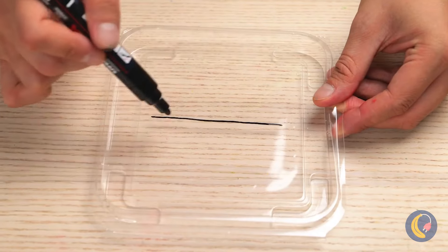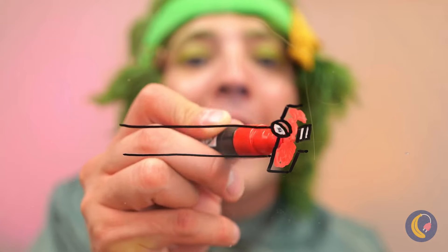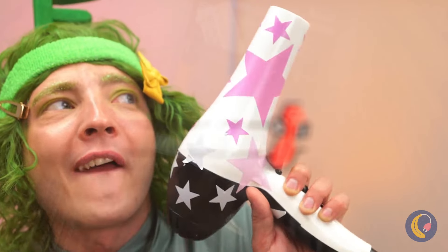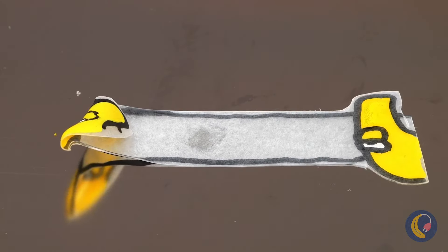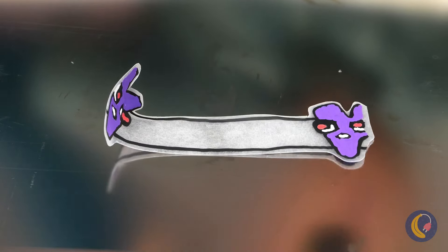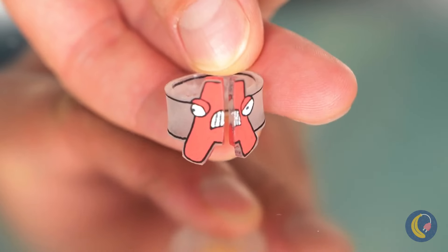Draw a long shape on leftover plastic with something special on the end. Now cut it out and heat things up to shrink it into your new ring. And these rings are gonna stay.